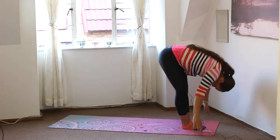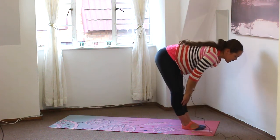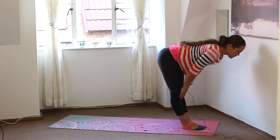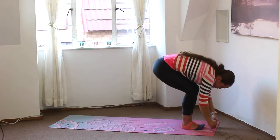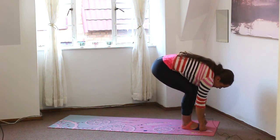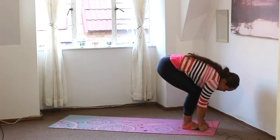And exhale, swan diving down, folding forwards, tucking the chin in. Then we're going to inhale, lift the chest up. Slide the hands up the shins to a tabletop position, and really gently just waking up those hamstrings. And then folding forwards, bending the knees, tucking the fingers under the toes. We're basically just holding the toes, holding the feet with the knees bent, chin is still tucked in.